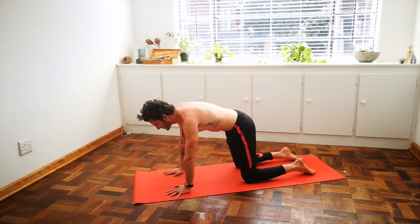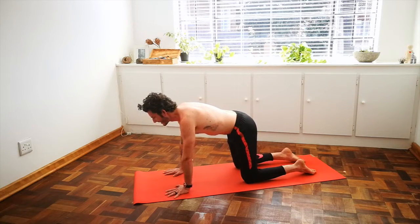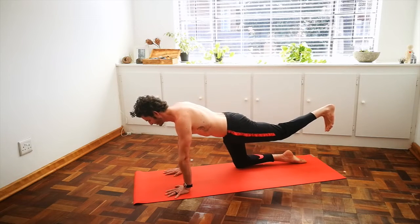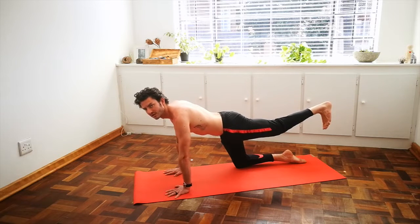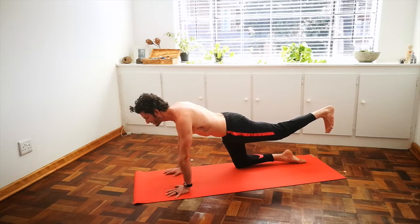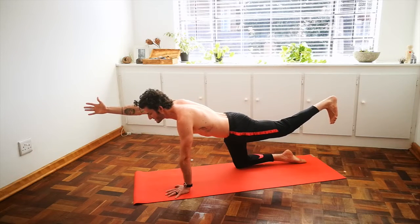Inhale, return to a neutral position. Inhale your left leg out straight behind you, your toes pointed towards the floor, sending energy up through your left heel. Your hips are square towards the floor, and now raise your right arm up and out in front of you, thumb pointed toward the ceiling.